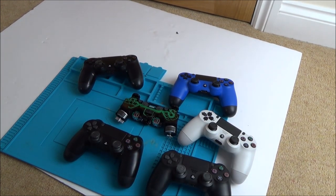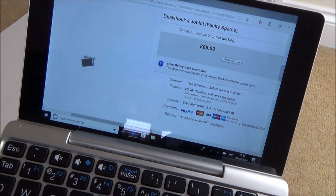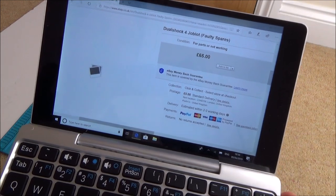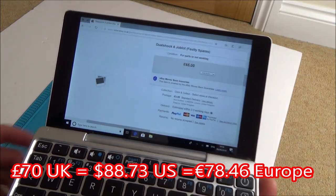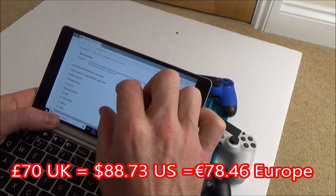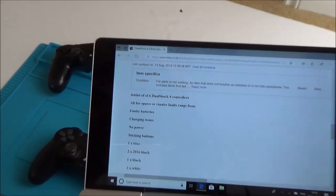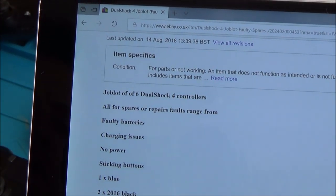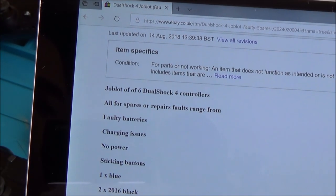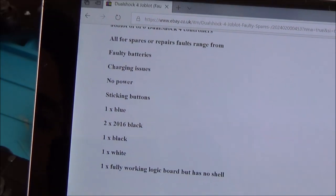Let me show you what I paid for it. I got it from eBay, I paid £70 — £65 and £5 postage — and I bought these back in August 2018. It says: job lot of six DualShock 4 controllers, all for spares or repair. Faults range from flat batteries, charging issues, no power, sticking buttons.